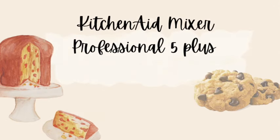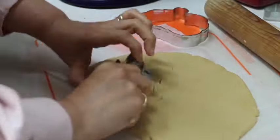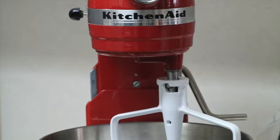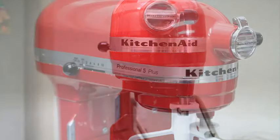KitchenAid Mixer Professional 5 Plus Review 2022. Do you bake a lot of cookies and are looking to upgrade the mixer that you already have? Let me show you how great the KitchenAid Mixer Professional 5 Plus is and see if this is the right mixer for you. Hi everyone and welcome to the Cookie Couture where flavor and design collide. Today I'm going to share with you a review of this great mixer from the point of view of a cookie decorator. If you are new here on my channel, please don't forget to subscribe and push the notification button, and let's get started!